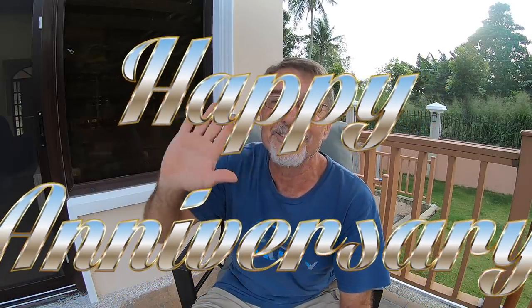Before we close, a few shoutouts. The first is an anniversary shoutout for September 22nd — congratulations to Chuck and Roxanne Burns, who celebrated their second anniversary yesterday. Happy anniversary to both of you! And for today, September 28th, Daryl Blessing is celebrating his 56th birthday — happy birthday, Daryl!